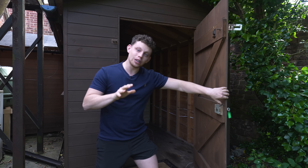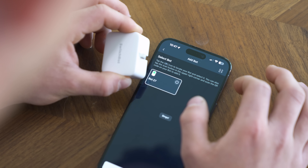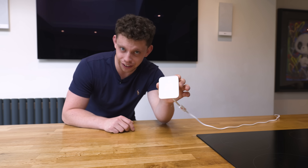Now, I know what you're thinking - surely you have to be within Bluetooth range to activate the little robots? And yeah, you do, unless you have one of the hubs. These things, the hubs, they take it to the next level.